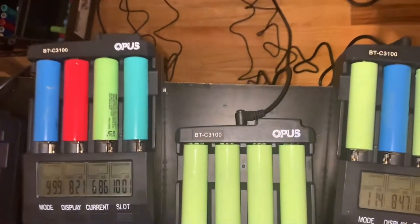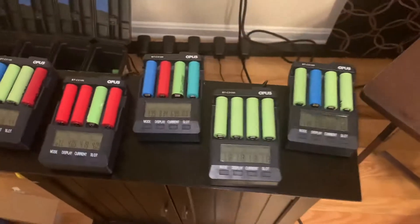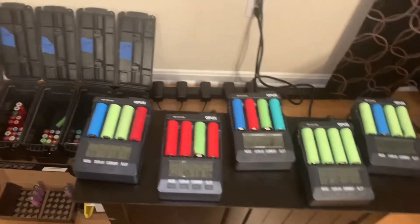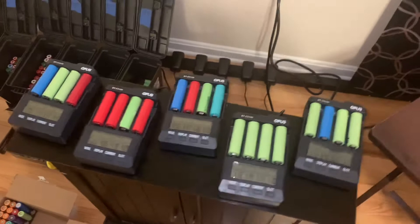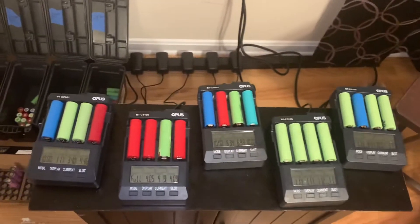We have the Opus BTC3100 battery charger tester. I've been looking all over YouTube and everywhere else, and pretty much this is the charger that a ton of people use for salvaging 18650 batteries to test their capacity.